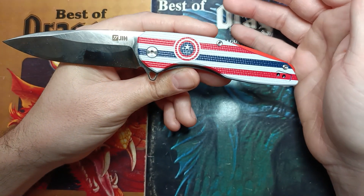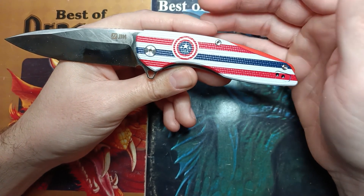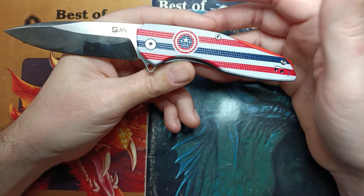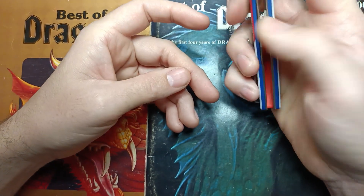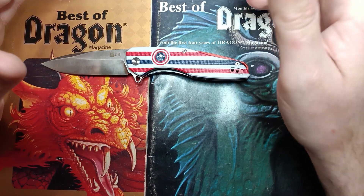I don't know what the HRC is exactly, but this thing did so well on cardboard slayer. Overall my opinion on this thing is really, really good - especially for what you're paying for it. Even if it were already assembled and not a kit knife, I'd still be very, very happy with it. This thing did phenomenally well.